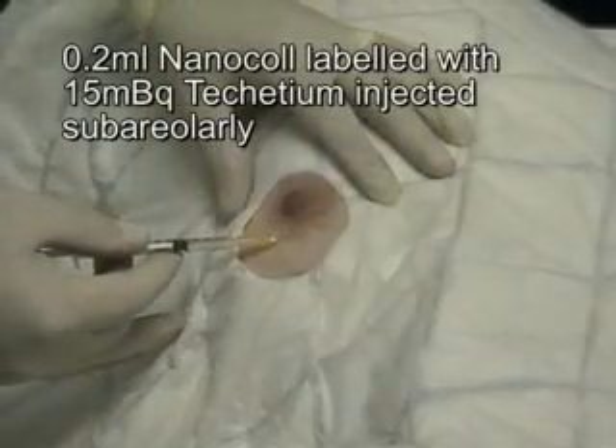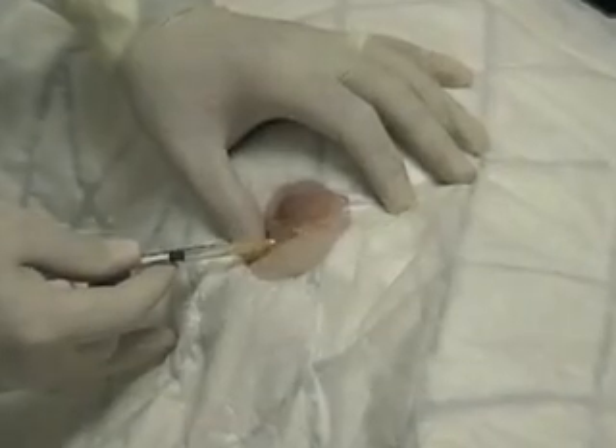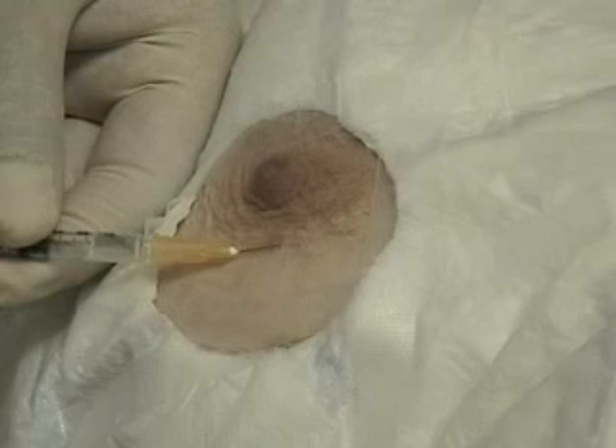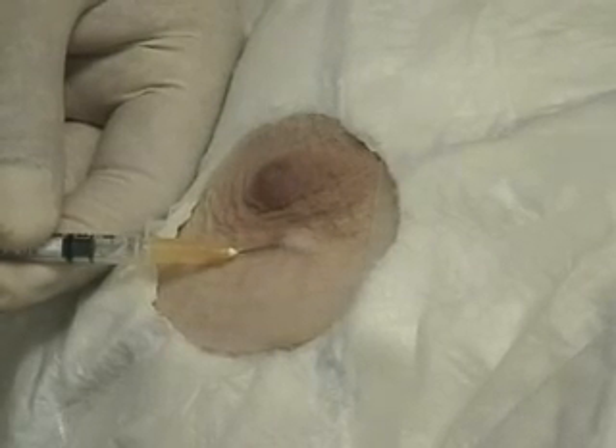After warning the patient, the needle is inserted very superficially into the skin in the periareolar region in the index quadrant. You can be confident that you are injecting superficial enough when you see a bleb raised.